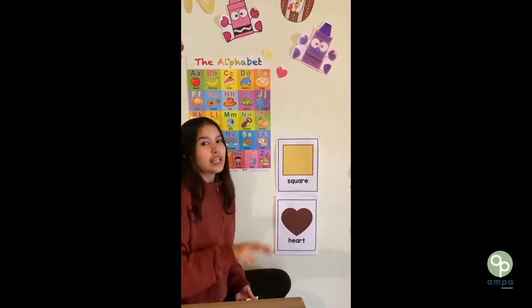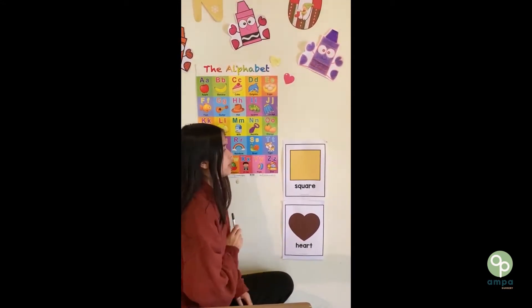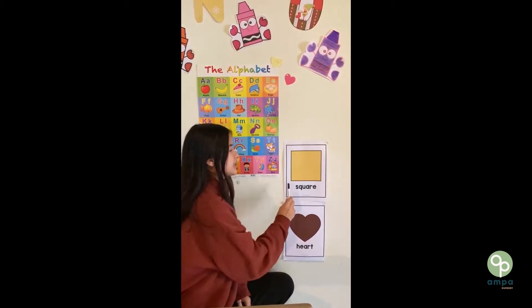This week we're learning two new shapes — one, two. First, we have a square.